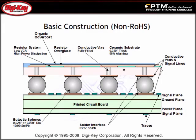Learn about ClearOne, which is a resistor network product line incorporating BGA package technology that has been specifically designed for resistive termination and bias applications.